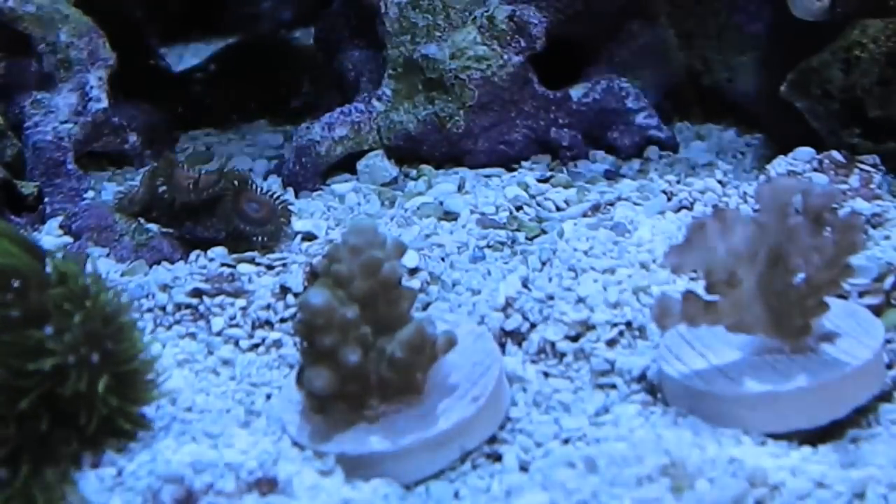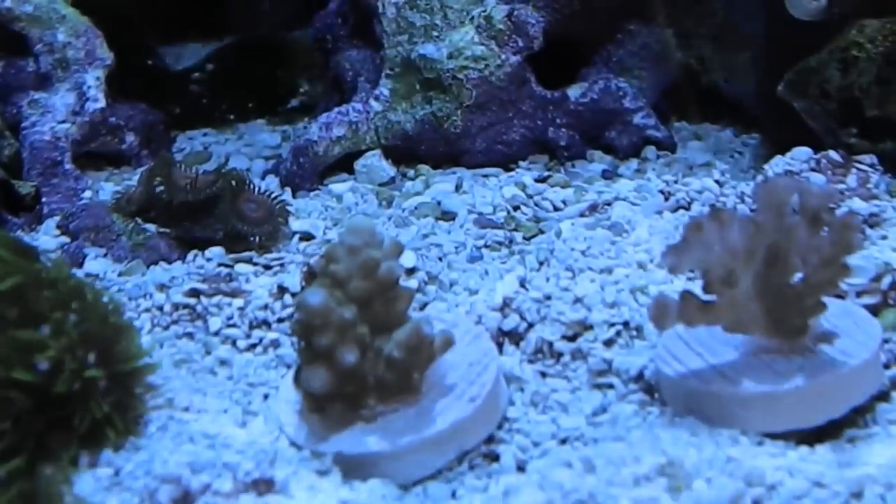Here's a close-up view of my new corals inside my tank.